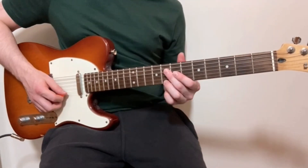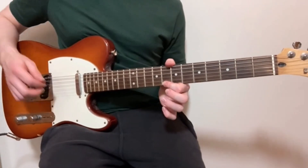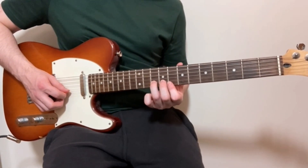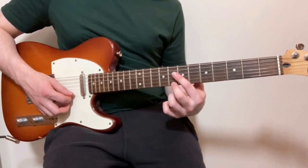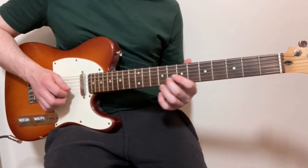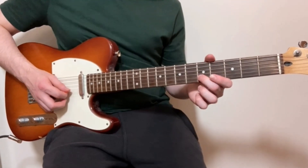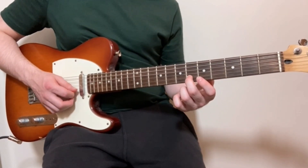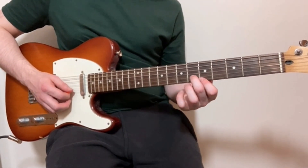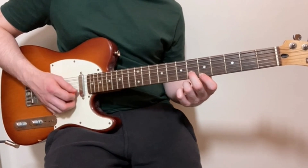For the lead riff, we start off on the eighth fret of the high E string, playing it three times. Then we play the tenth fret of the B string. After that, we start on the eighth fret of the B string, then the tenth fret of the B string, then down to the fifth fret of the B string, and then the sixth fret of the B string. Finally, we end by playing the sixth fret of the B string and the fifth fret of the high E string at the same time.